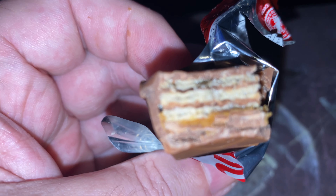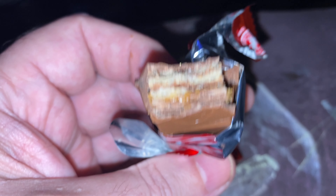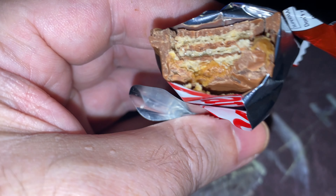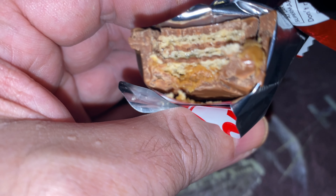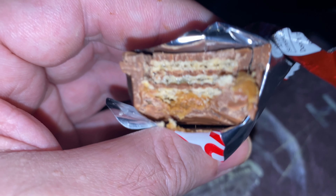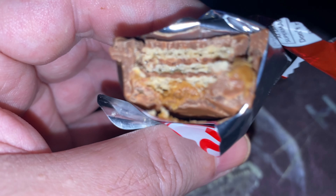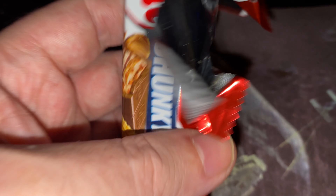Maybe another bite. Mmm. It's quite difficult really, because it's just a Kit Kat with a bit of caramel and a few bits of Biscoff biscuit in it. But you can taste it, you can taste it.